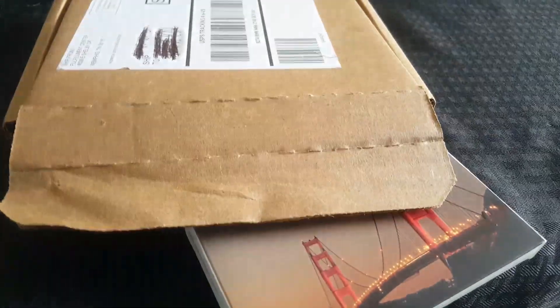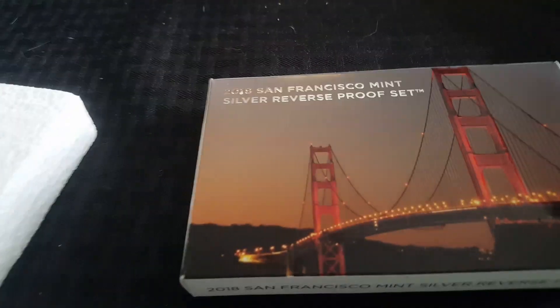This is the packing slip. Let's move the box out of the way. Let's take a look and see if I have the error or not.